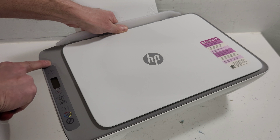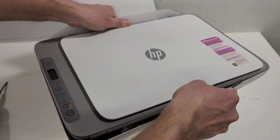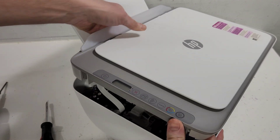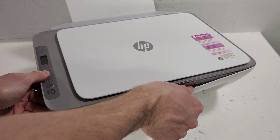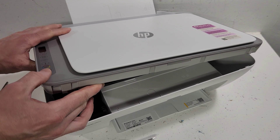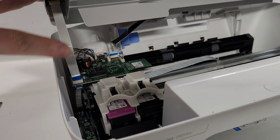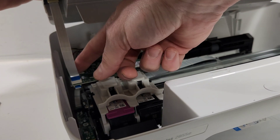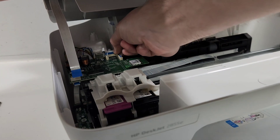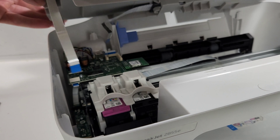Make sure you don't just yank it up because there are two wires that are connected. Use the flathead screwdriver to push it out from the front, then lift it kind of backwards and out of the printer. Now we can see where the wires are connected — this wire goes to the control panel, and this wire goes to the scanner. Go ahead and pull those wires out. Those are the only two wires connected from the main board to the top section.